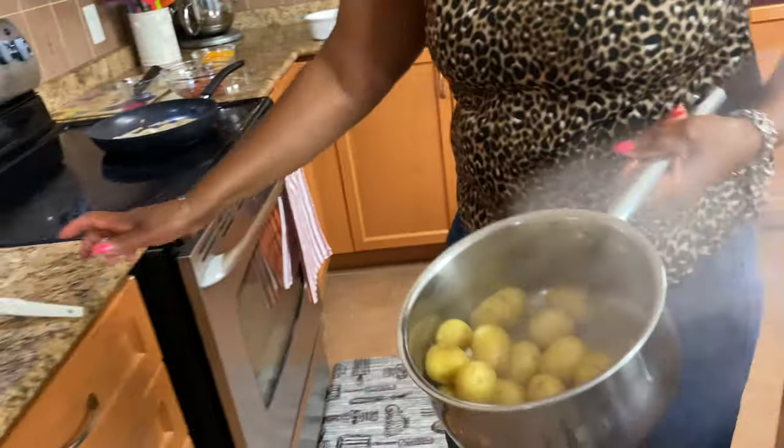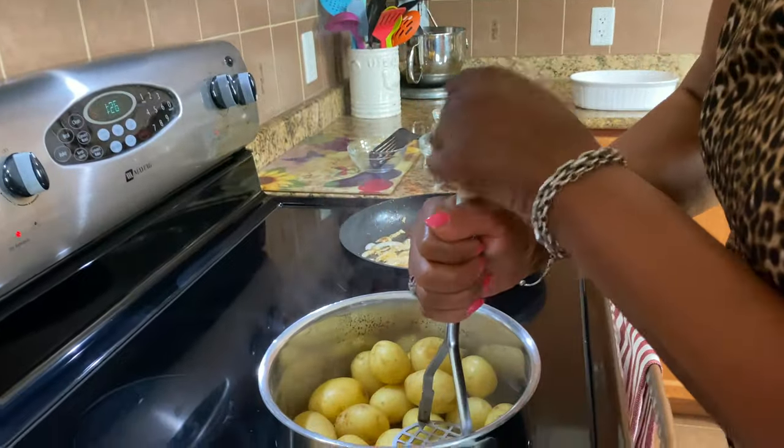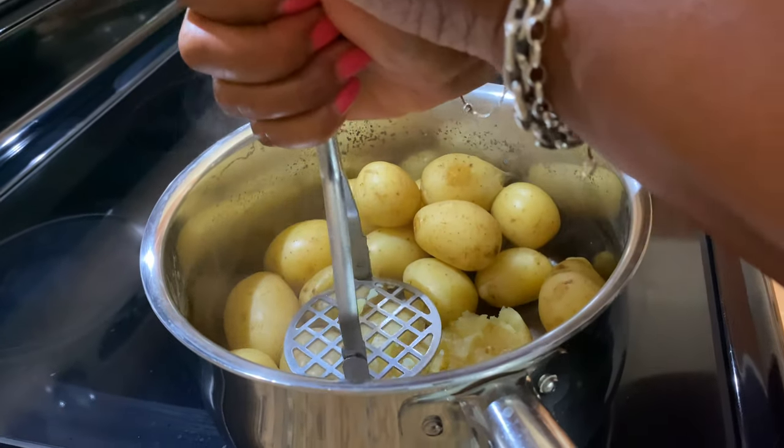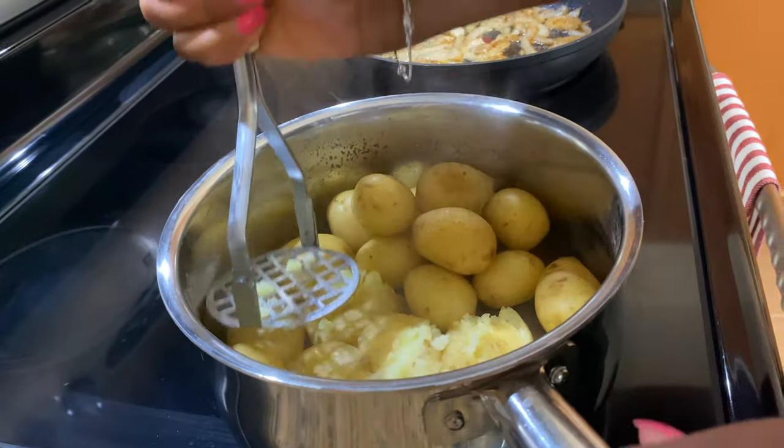Next step, I'm going to get a little masher. What you want to do is just press them — you don't mash them, you just press. Press them down.